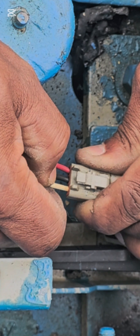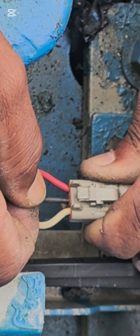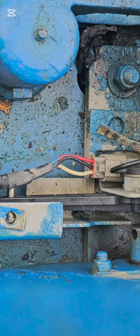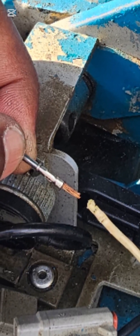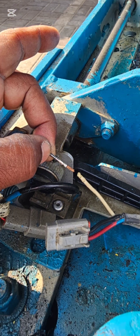Looking at the cable insulation, you cannot see any visible damage. This problem basically happens inside — the conductor inside is broken, which is why you cannot identify any damage on the outside. Pull each cable one by one strongly; the one that comes out easily has an internal crack.